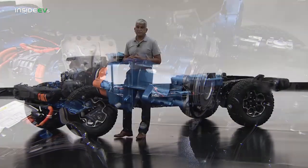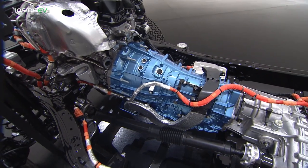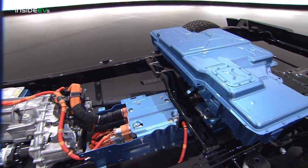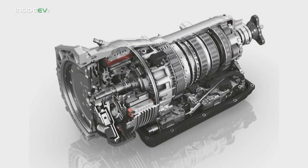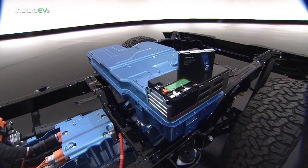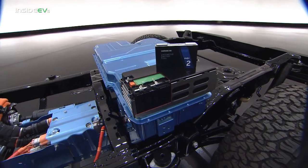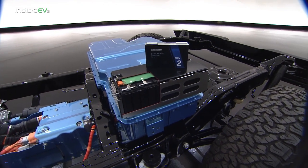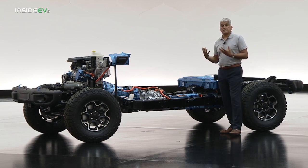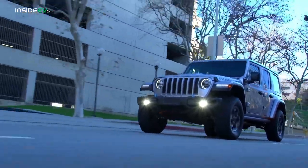The belted starter generator eliminates the need for an old-fashioned mechanical starter. Behind the engine, inside the transmission, a high-voltage motor generator unit replaces the traditional torque converter. A clutch delivers torque from the engine through the transmission in various modes. When the clutch is open, the motor drives the transmission in full electric operation. To power all this, there's a 400-volt battery pack with energy from 96 lithium-ion NMC chemistry cells, mounted underneath the second row seat to protect it — not underneath the vehicle — so the Jeep can remain a Jeep.